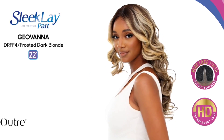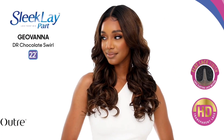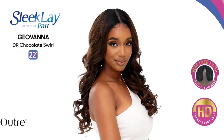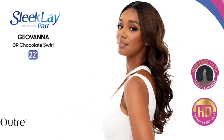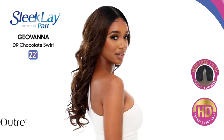Let's get into this color, the DR Chocolate Swirl. Absolutely gorgeous. This is one of the colors that are on the stock cart, and the unit does look exactly how it looks on the stock cart once you pull it out the package. The other color shown is the DRFF4 slash Frosted Dark Blonde. I did not want to review her in that color. I thought the DR Chocolate Frost would hit, and I'm really glad I got this because it's a subtle color, very natural, but yet it still has a little oomph to it. So I thought the color was absolutely gorgeous.